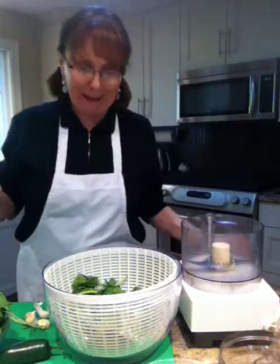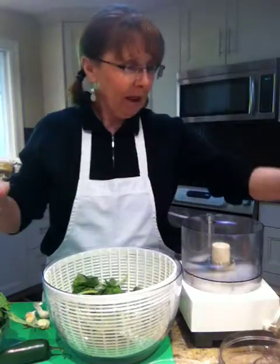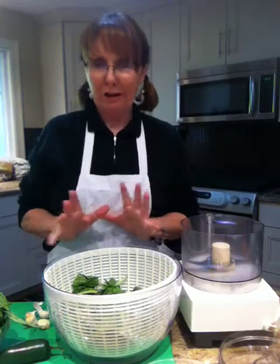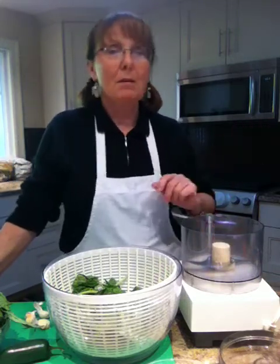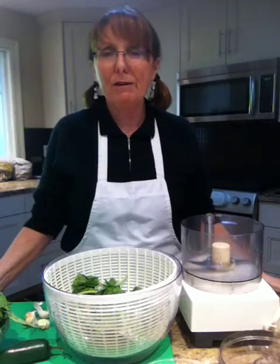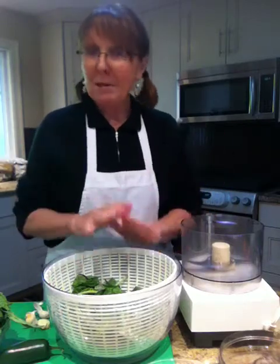Hi, good afternoon and welcome to Cooking Uncovered. My name is Miriam and this afternoon it's after work on Friday. I'm going to serve my daughter Alexandra and my niece Tonya, and Carl and I are going out tonight, but before we go out we're going to have that amazing ravioli I made earlier — that video is on YouTube — and I want to make a pesto sauce.